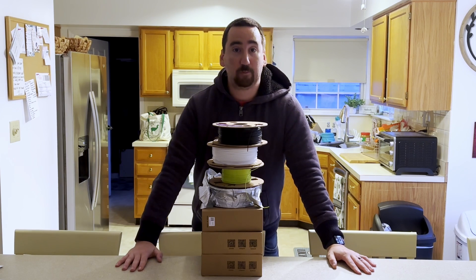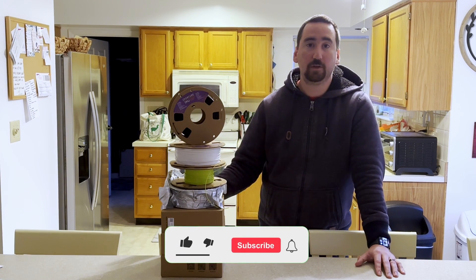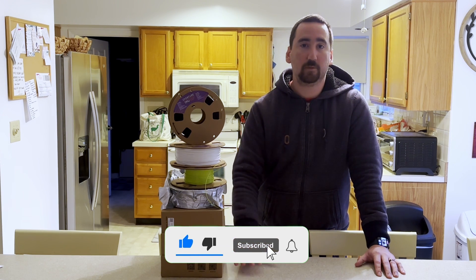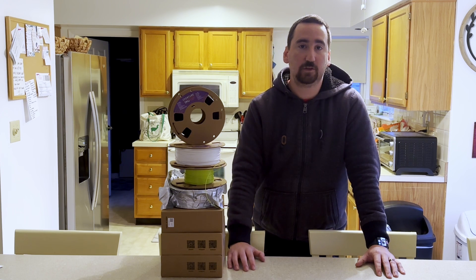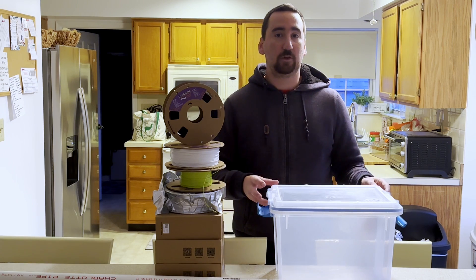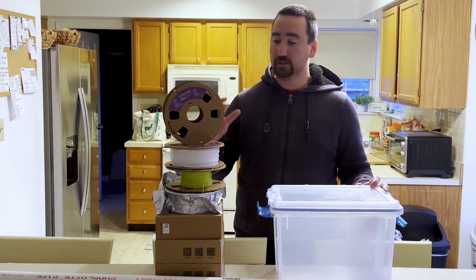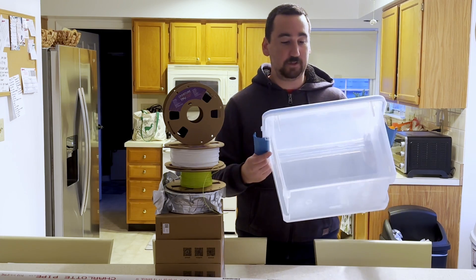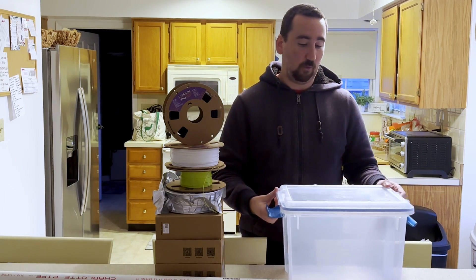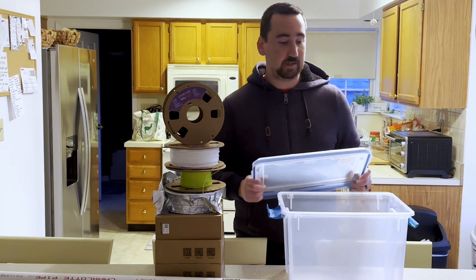I have a bit of a TPU problem. What's up YouTube, this is Print Practical. I have a ton of TPU filament but I don't have a great way of storing it in a moisture-free environment, so I'm going to be building a filament storage box today that is sealed and something I can put desiccant in to keep my filaments dry. I went to Walmart and picked up this Sterilite container for like eight bucks — it has a moisture seal on it, which is perfect for this application.